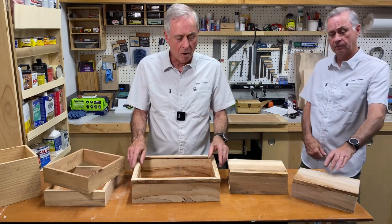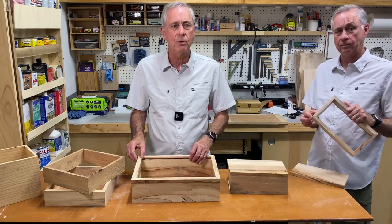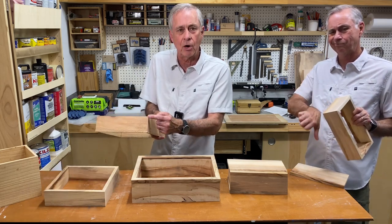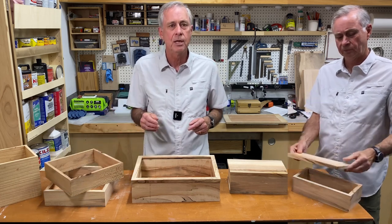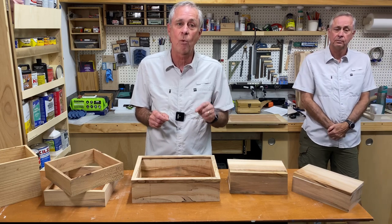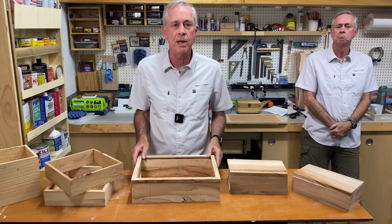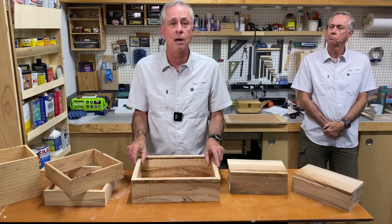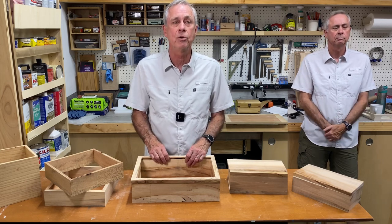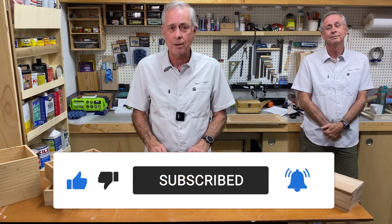One of the problems I always seem to have is getting my 45s as nice and perfect as I want them to be, as well as making sure my edges are aligned when I'm done making the box. So what I'm going to do is make myself a 45-degree sled, which should make me a lot more efficient and accurate at making these boxes. If you want to see how I do that, stick around. And hey, if you like this video, get that thumbs up for me — I appreciate it.